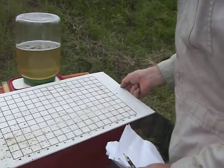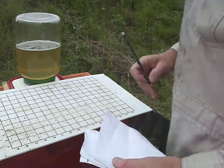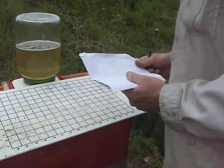So, here is the tray. I see mites. I see some ants.